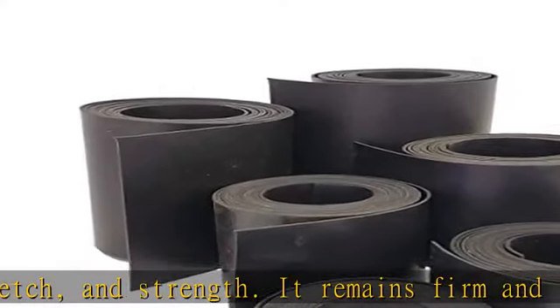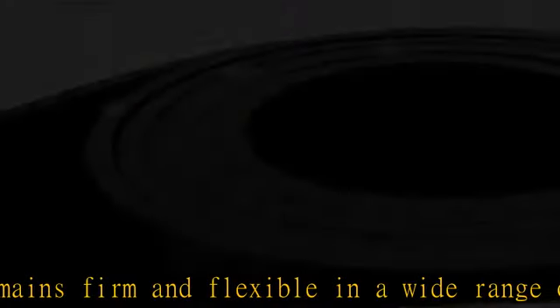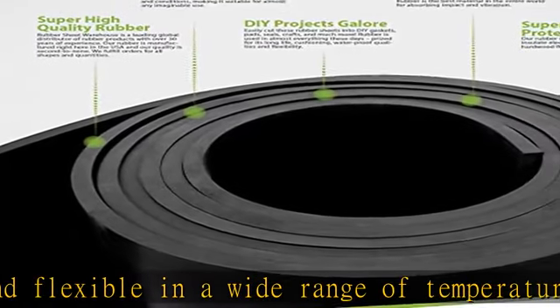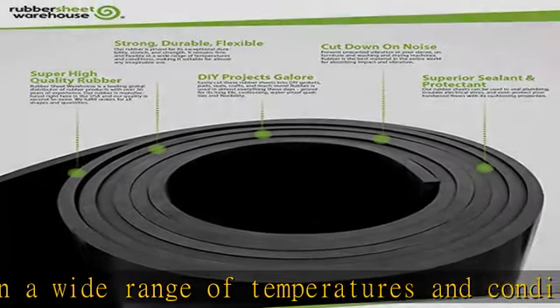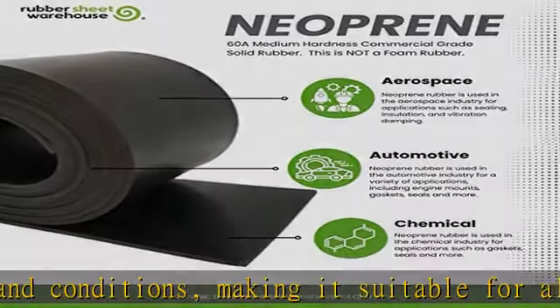Our rubber sheets can be used to seal plumbing, insulate electrical wires, and even protect your hardwood floors with its cushioning properties. Check the description to get this product today at the best price.